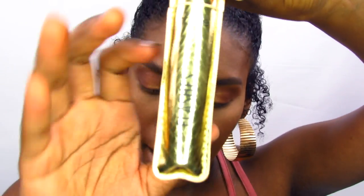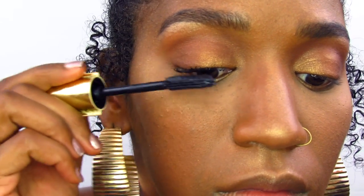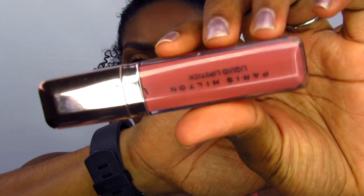For mascara I'm going in with the Lights Camera Flashes mascara. For lips I wanted something really natural that looks similar to your actual lip color. I'm using a Paris Hilton liquid lipstick. My battery's about to die — it's been blinking forever! Next I'm using a Knick Knack gloss.